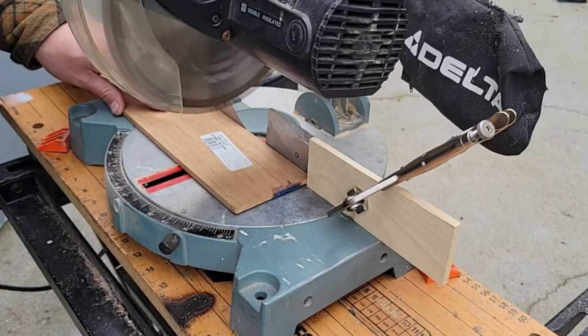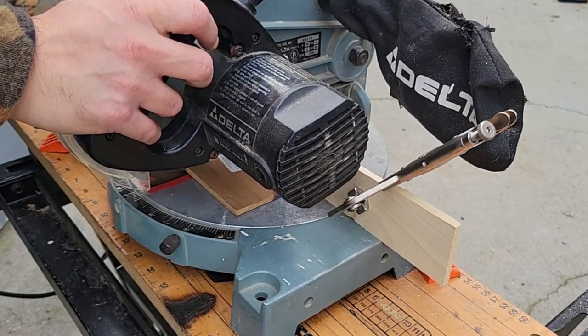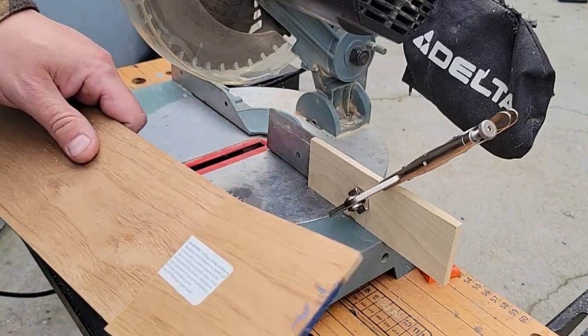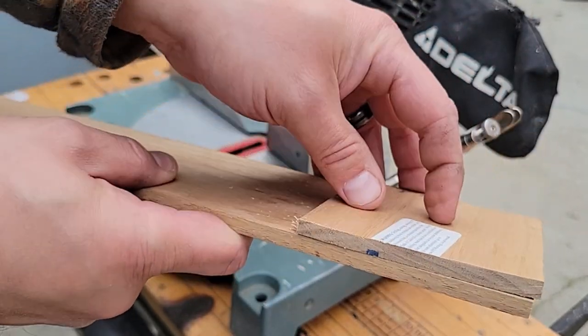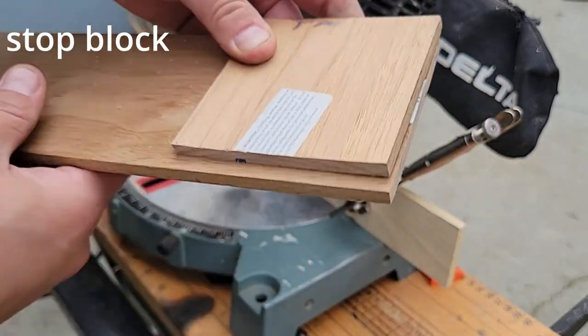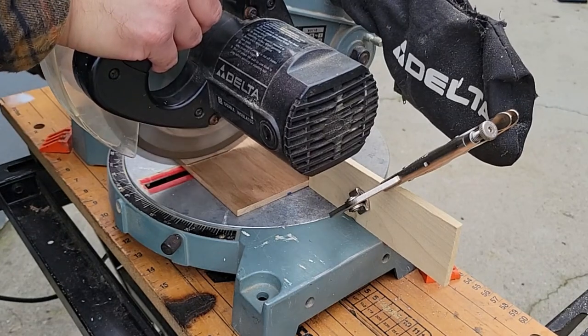Since this piece is three and a half inches wide, we're going to cut the other end to three and a half inches. To make repeated cuts you need to set up a stop block — do this by butting the three and a half inches towards the blade and setting the stop block right next to it. Be careful not to lift the blade while it's still turning as that can cause a kickback.